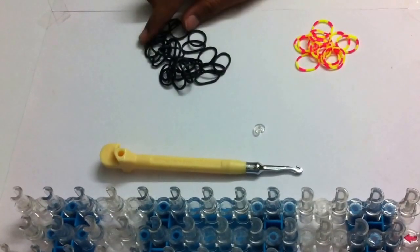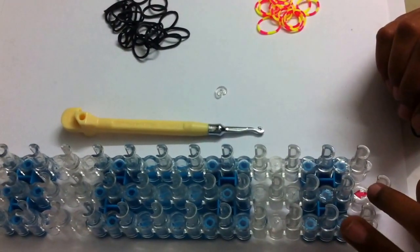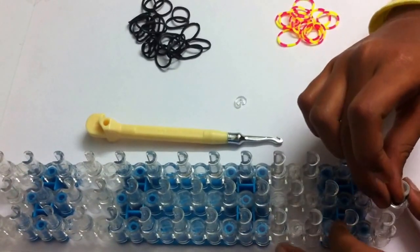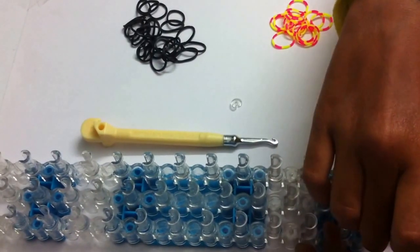First, take your first color rubber band — in my case it's black. The arrow on the loom should be facing away from you, and the loom should be in a staggered position. Take your rubber band and put it from the first middle peg to the left first middle peg like this, and push it down.